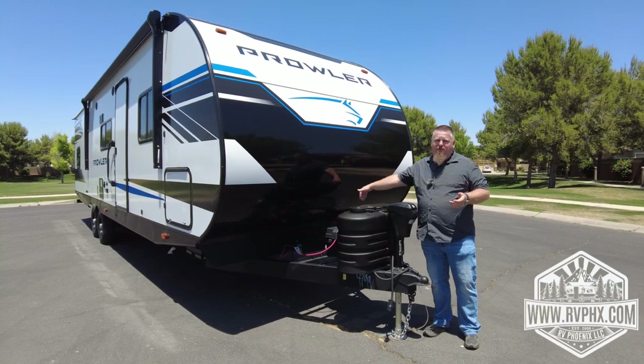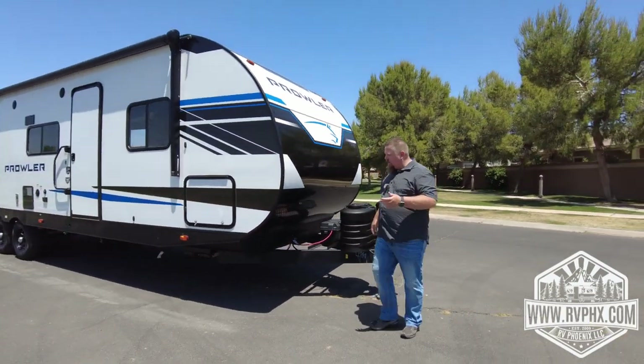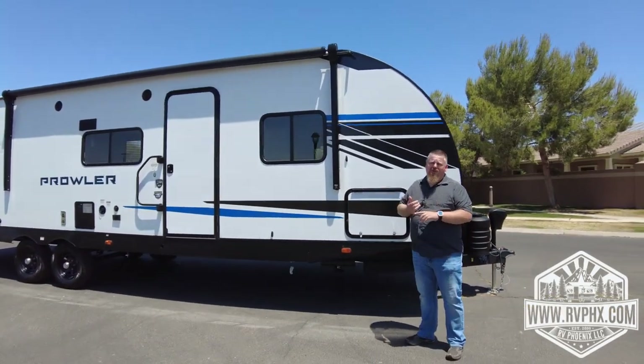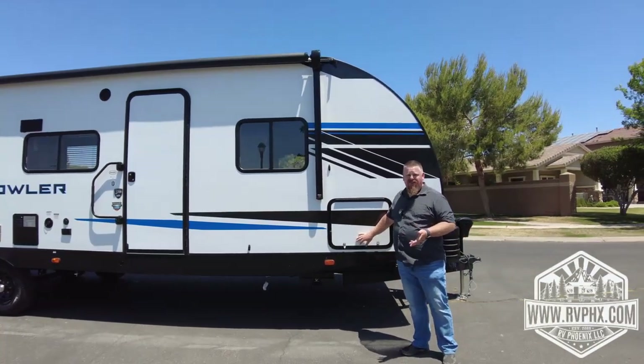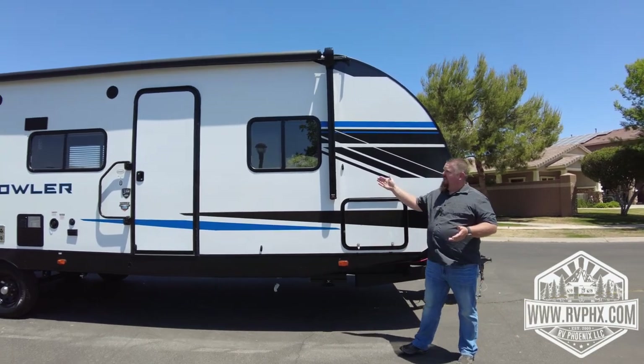Hopefully you never need it, but the battery is located right behind the propane tanks. As we come around, we're going to talk about the storage area. This is a huge storage area — that's where you're going to find the gear like the sewer hose, the water hose, all that kind of stuff. There's plenty of room for you to put your own things in here when you're traveling too. There's also a large awning on this trailer.